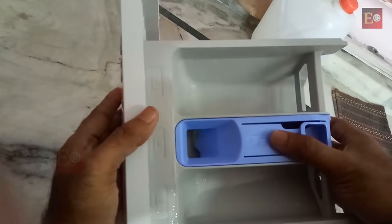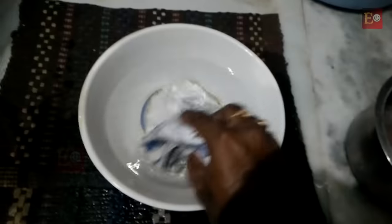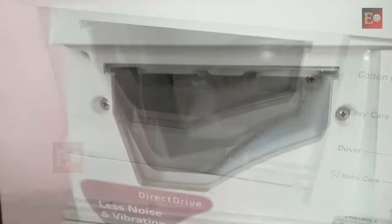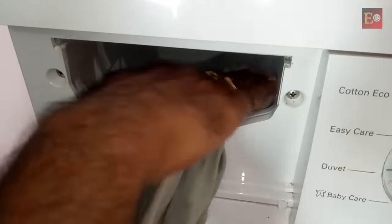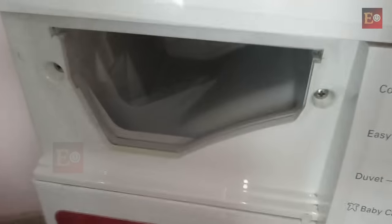Now I am going to clean the washing powder tray slot inside of the washing machine. We have to take a cloth and clean here inside. Here inside is also completed; now we can insert the washing powder tray back.